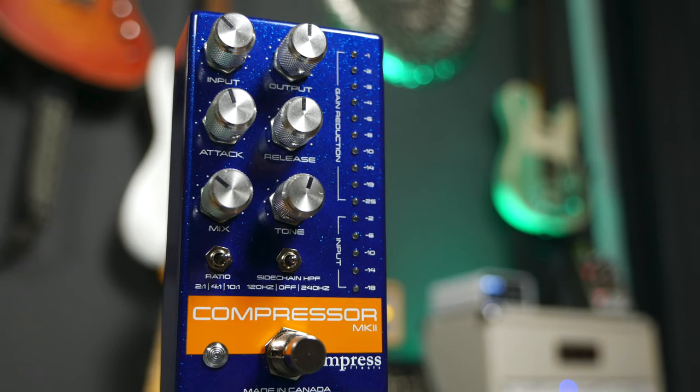They asked me if I'm interested in showing the pedal in a video and talking about compressors, and I was like, oh yes. So let's get over with talking about the absolute basics of compressors.